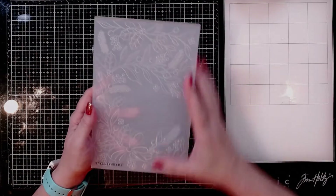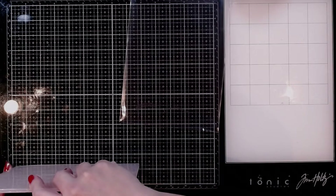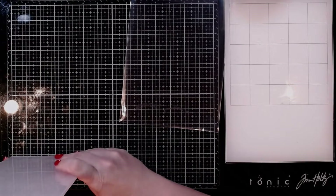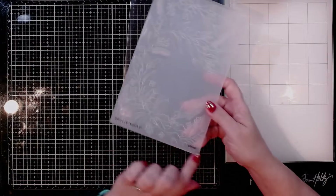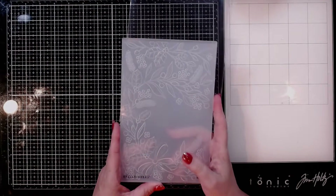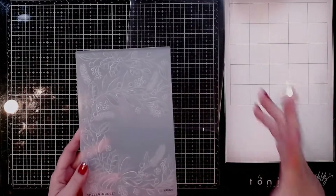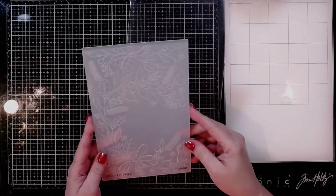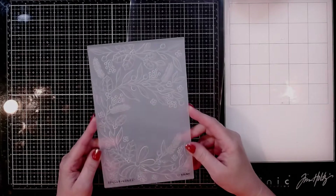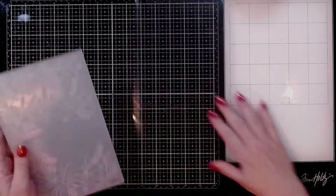This is a huge, huge one. It actually measures five and a half by nine inches. So you can put a full half sheet of cardstock in here and get a humongous card, or you can trim off part of it to make your card, and you can decide what you want to keep and what you don't. You can actually make two cards using different pieces of this.